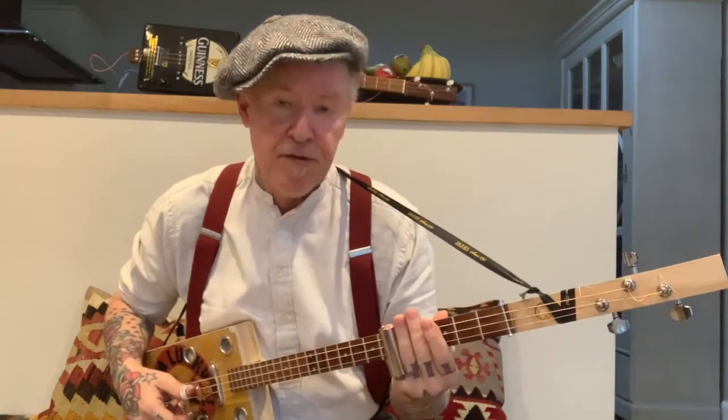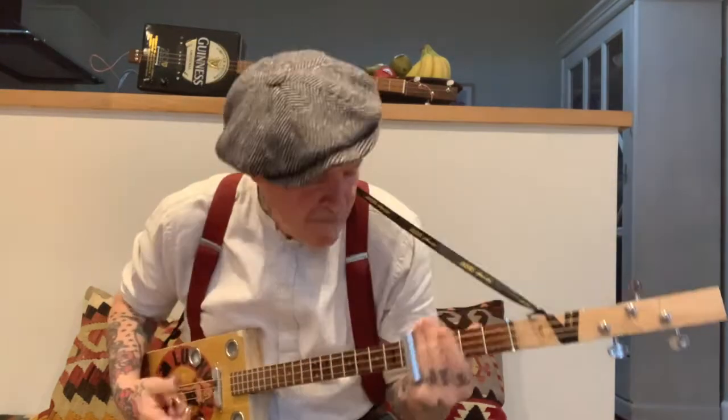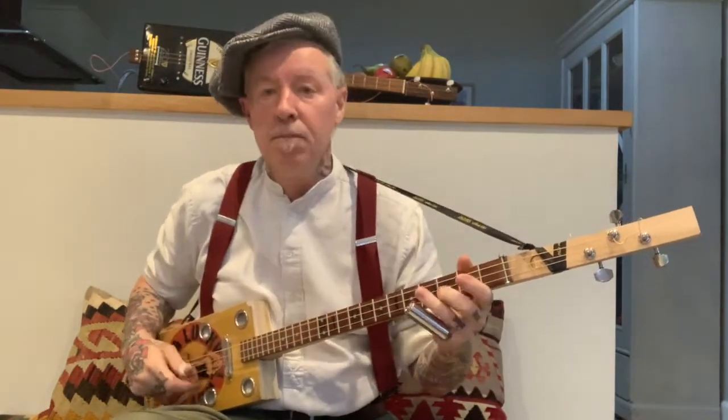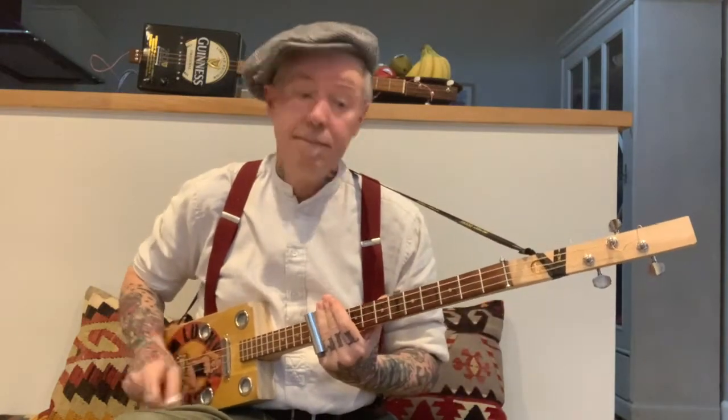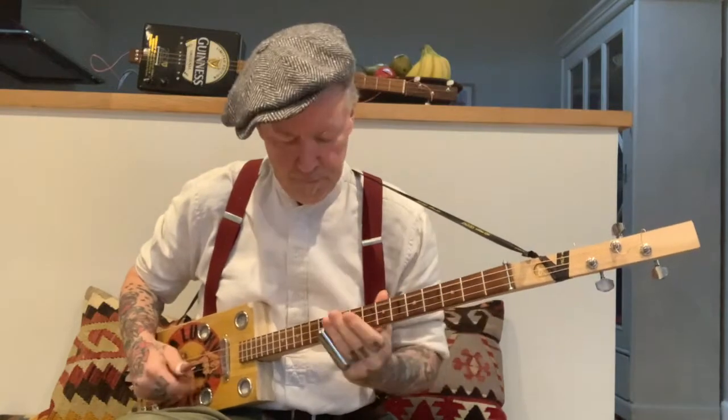Now, when you come up to the fifth — that is to say the C chord — I go down to the third fret and then slide back up again. Pause, pause, hold it. Then you're back into the same riff we used at the very beginning. Let's play the whole thing right up to that point slowly. So then, two goes round.